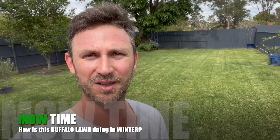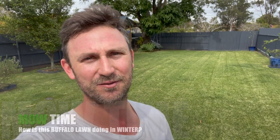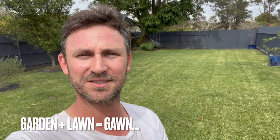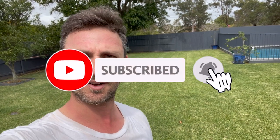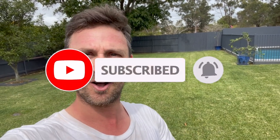Good morning my lawn and garden friends. Welcome back to the Mow Time channel. Thanks for joining me in today's video. If you do love your lawn as I do, make sure you hit the subscribe button and the thumbs up button on any of the videos you might enjoy on the Mow Time channel.